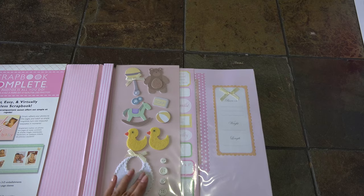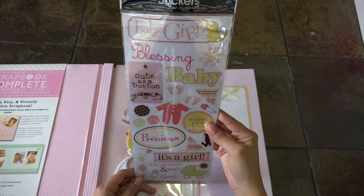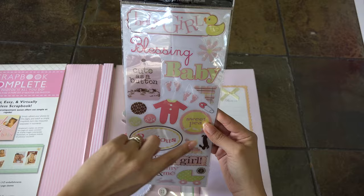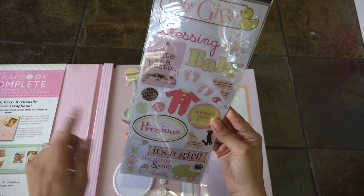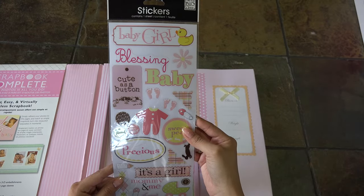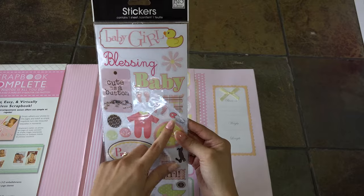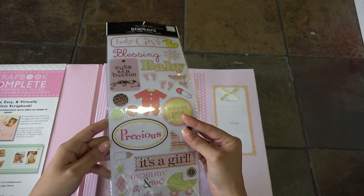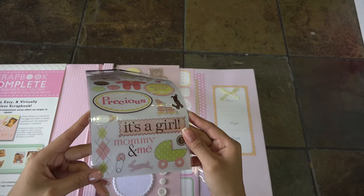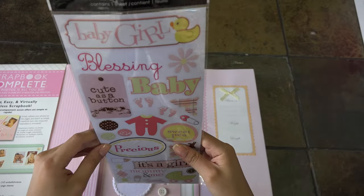That store has lots of selections like this one. These stickers - one sheet that has about 20 or more stickers. This one says baby girl, blessing, baby, cute as a button, the little feet, the little onesie, the safety pin, sweet pea, precious, bottle, a little bunny, it's a girl, mommy and me, and the little carriage - so cute! These I plan to add with my pictures.